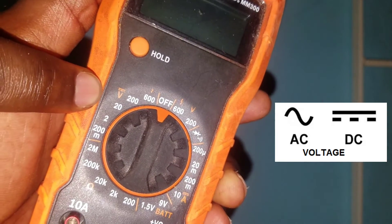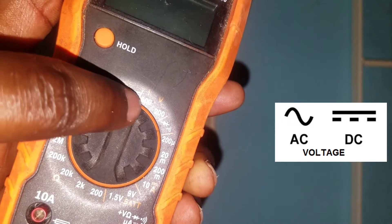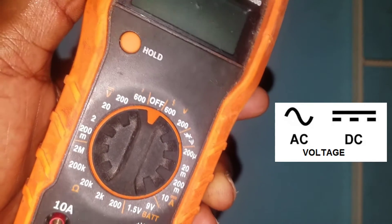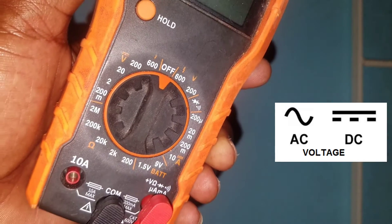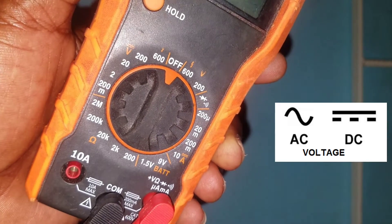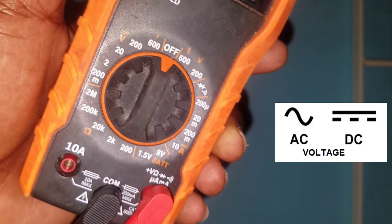On the other side, where you see the curly line like a lightning strike, that is for AC. The current in our electrical outlet at home is in most cases AC voltage, so that is the one we will be using.